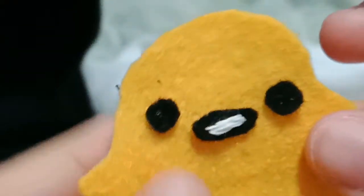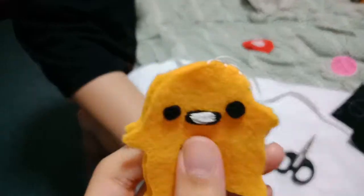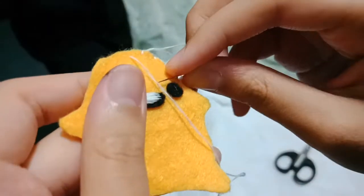I'm in the process of sewing on the features, and this is what I've got. I'm doing this kind of stitching — you go in, you put it in here, you pull it.